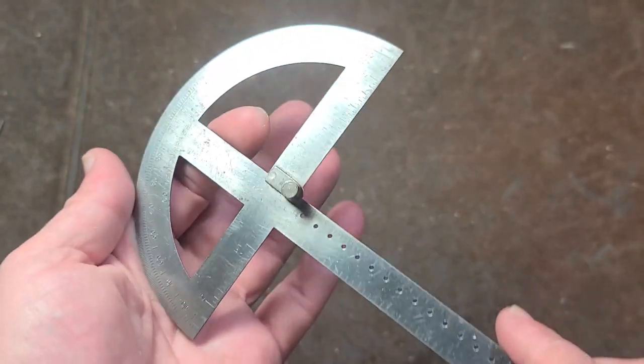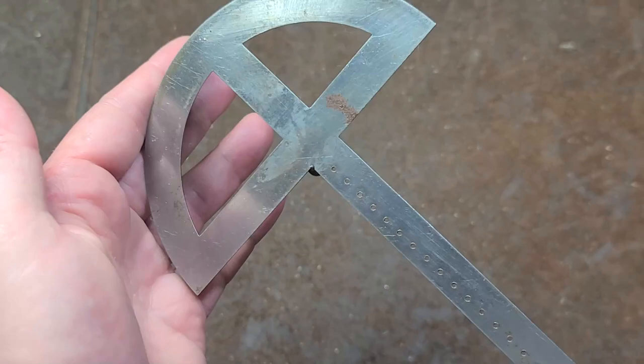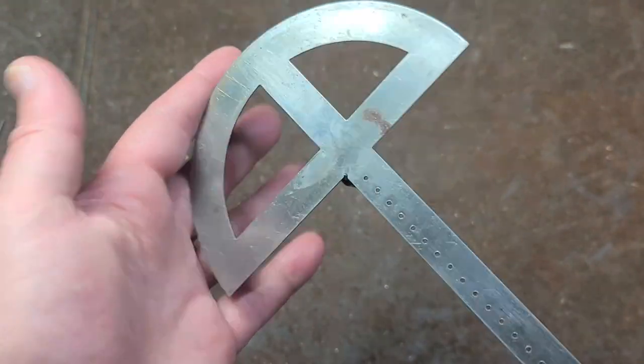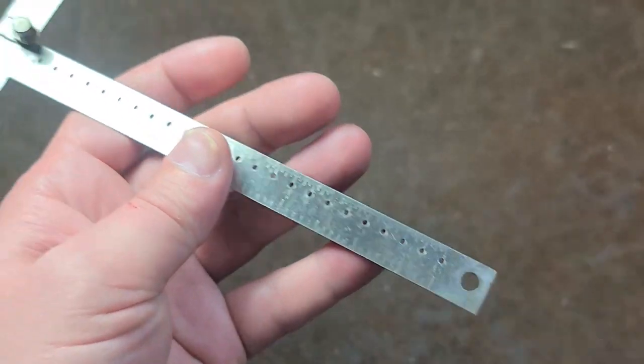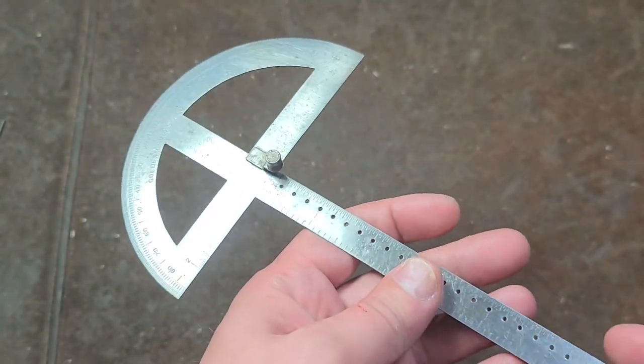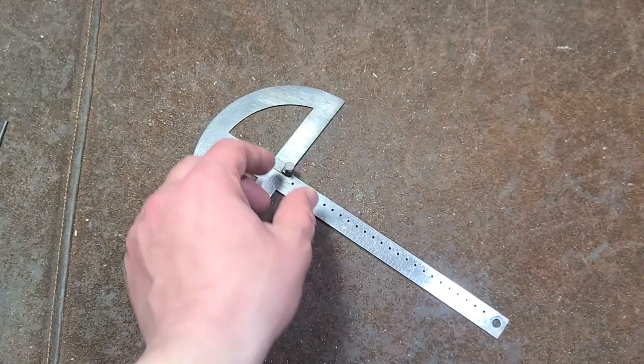I don't think this was made in the 1920s — this is obviously much later. I believe it's stainless steel; only a light amount of surface corrosion. Someone drilled a hole in the end to hang it, but they didn't put it very centered. This is a combination compass and protractor — a semi type of deal.